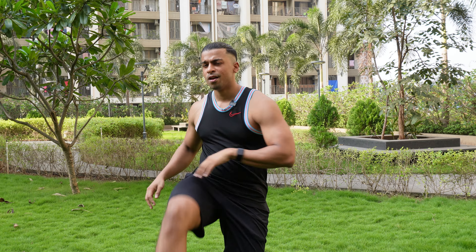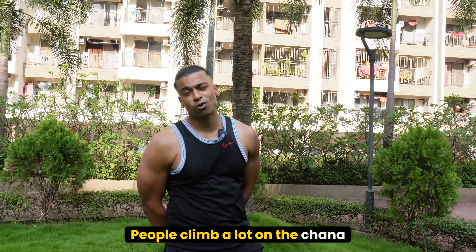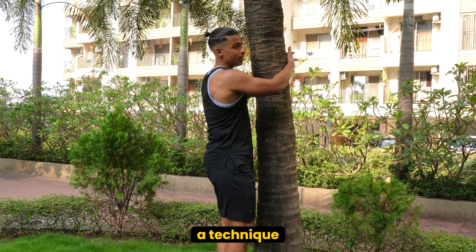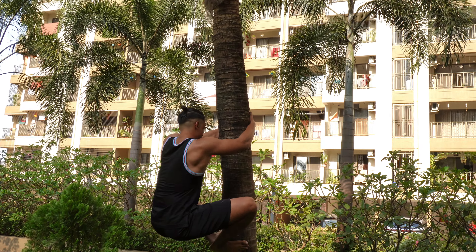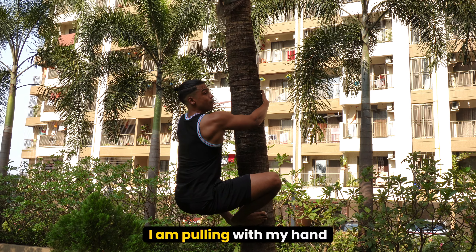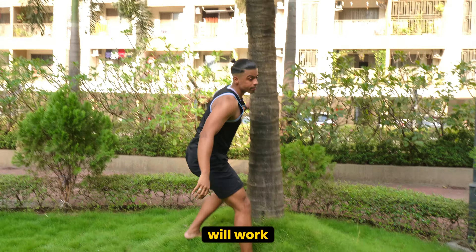I think I am ready now. I am going to start with a small tree without any support. I like this technique where you use more grip. Then I will jump to the side, pulling from the hand and pushing from the back. I think this technique will work.